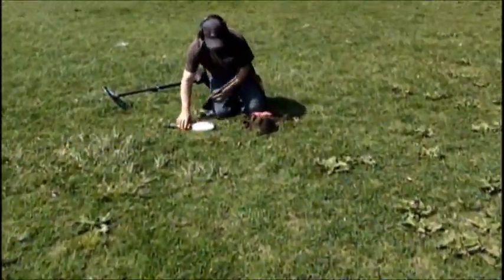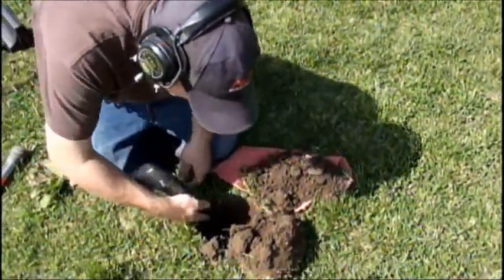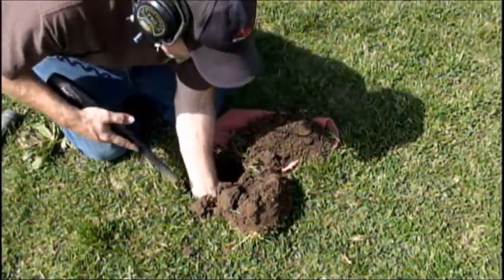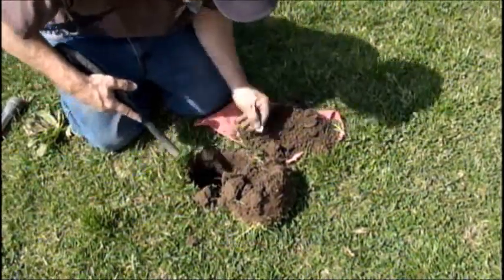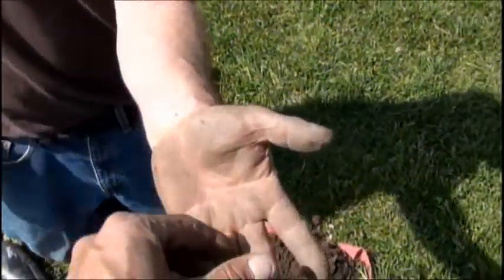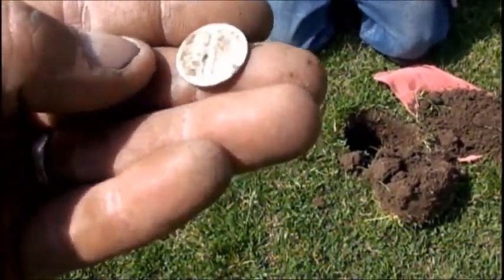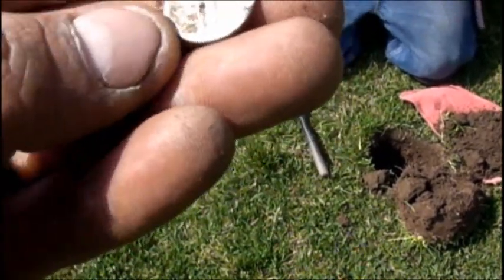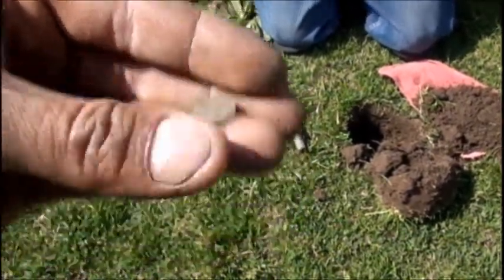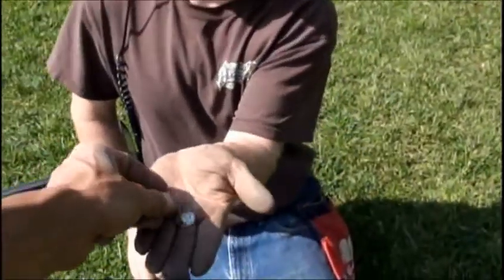Brian's yelling out he got something good over here. I already saw it — silver rim. What do you think you got? Dime — it's a Merc! Awesome, man, everybody's pulling stuff out today. Looks like a 44 Philly. 44 Philly Merc — that's sweet. That is nice, Brian. Everybody's pulling out the goodies here.